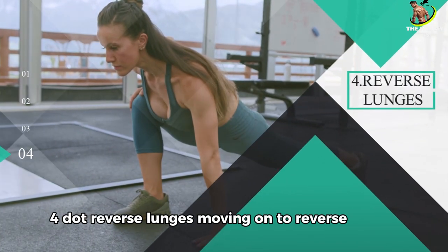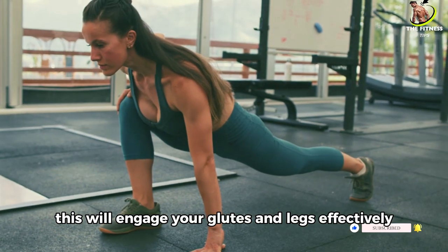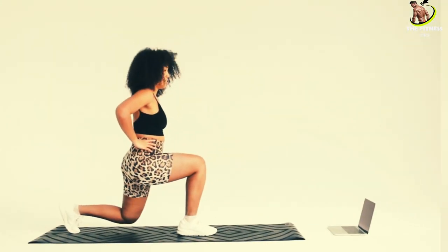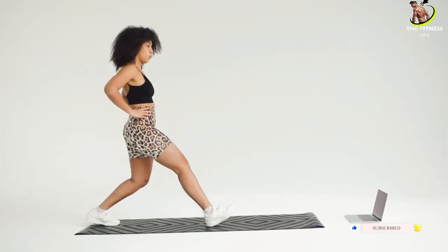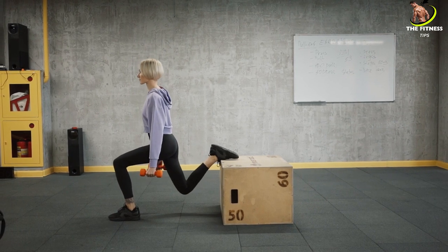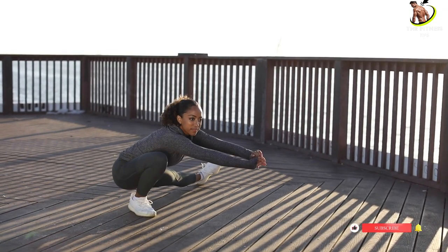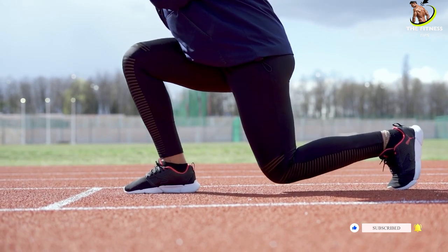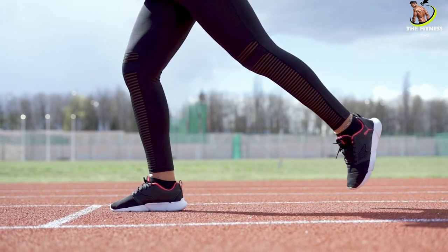Number 4: Reverse lunges. Moving on to reverse lunges. Step back with your right foot into a lunge, ensuring your front knee doesn't go past your toes. Alternate legs — step back with your left foot. This will engage your glutes and legs effectively.